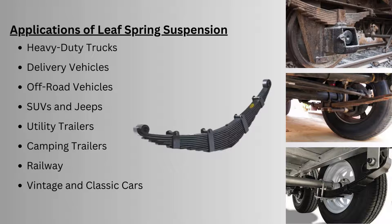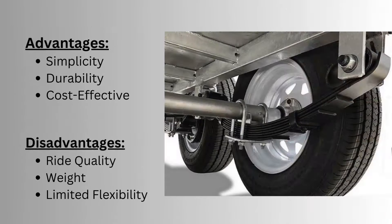Now let's discuss the advantages of leaf spring suspension. The design is very simple with very few components, making it easy to maintain. It provides a robust structure capable of handling heavy loads, so it is preferred under heavy load conditions. It is also cost effective compared to all other suspension types.